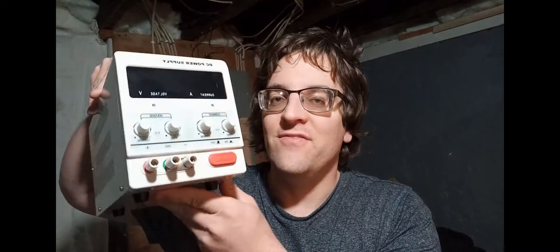Hey guys, Sundae Slot Cars here. Today I'm going to show you how to wire up a variable power supply.